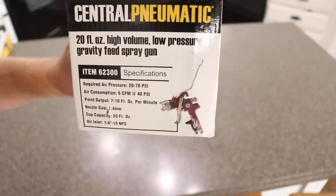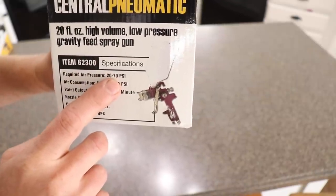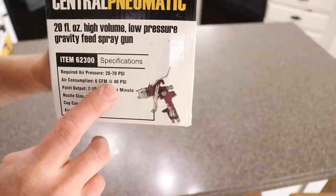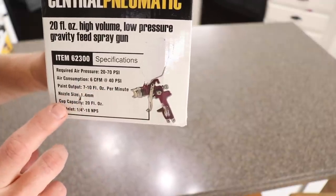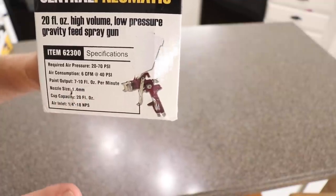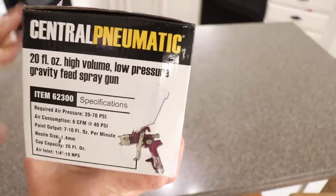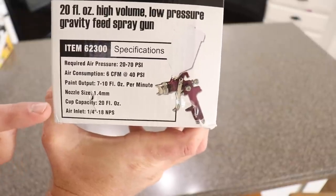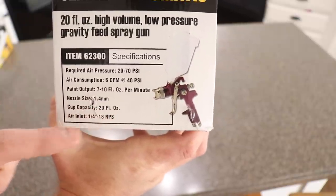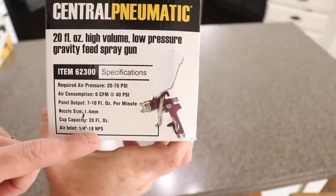Some of the specifications on the box: it operates between 20 and 70 PSI depending on what product you're spraying, 6 CFM at 40 PSI, and 7 to 10 fluid ounces per minute. It'll spray a lot of paint out really fast and you get a really nice neat result. The nozzle size on this particular sprayer is 1.4 millimeters, 20 ounce hopper, and the air inlet is a quarter inch by 18.